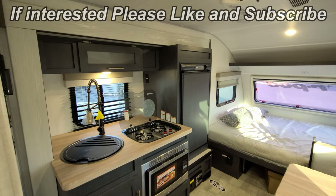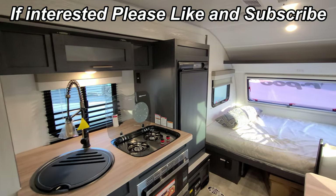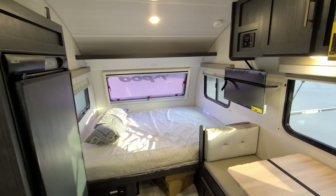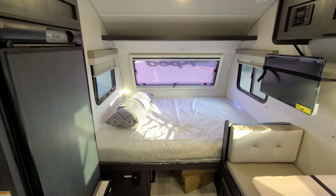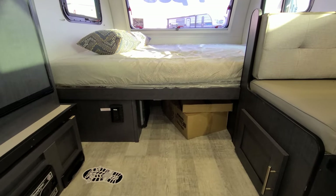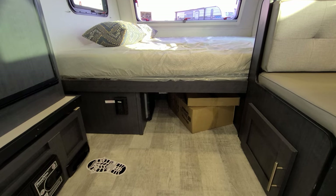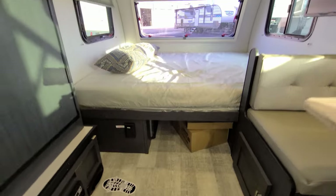We are up inside the brand new 2023 R-Pod 180 by Forest River RV. Starting up front, we have our queen bed — 60 inches wide. Just down below you have your propane furnace and a little bit of storage. There's an electric outlet down here as well, and in the boxes down there is the Elite Griddle by Suburban that comes with the RV.